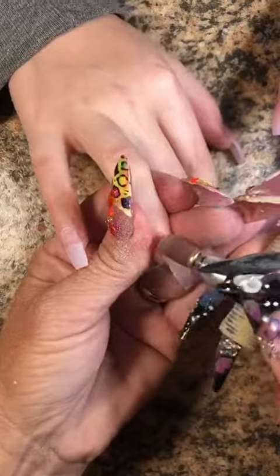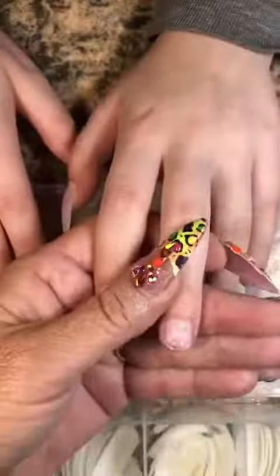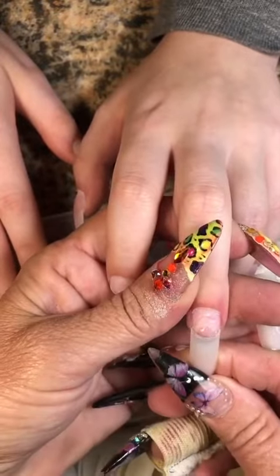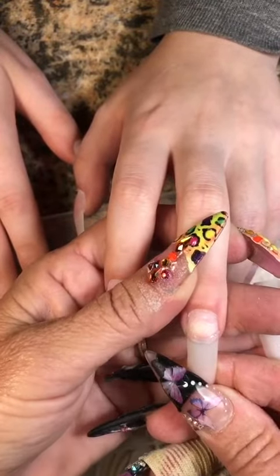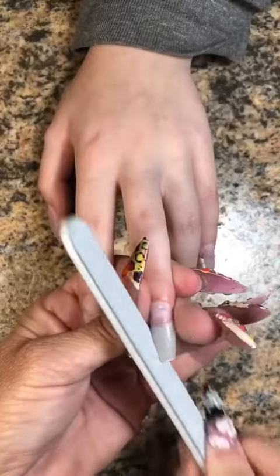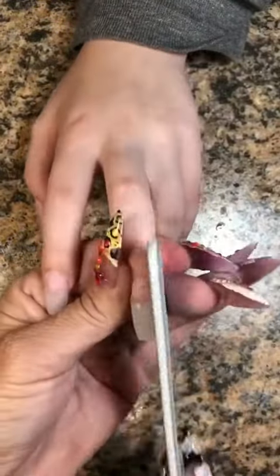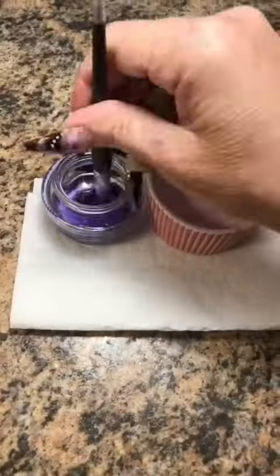I am standing out back near my pond — listen to the water and the birds chirping. So we're going to go ahead and replace this nail. I thought it was a size 5 but no, it was a size 4. You saw how I sized it. Now we're just going to angle them into the coffin shape that she wants and the length that she wants.